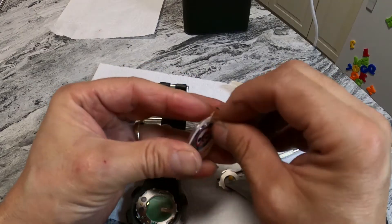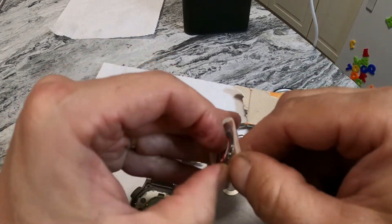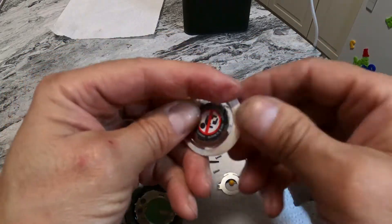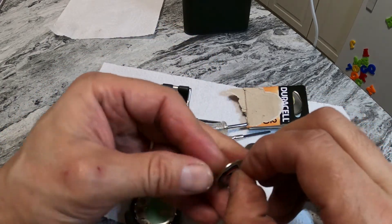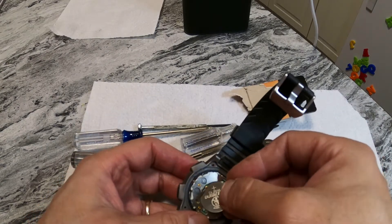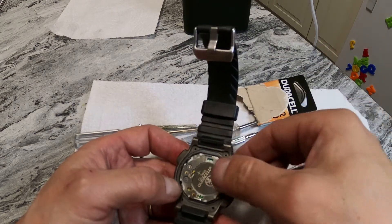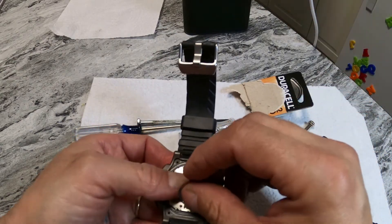Here's the battery. You have to take this safety tab off right here, otherwise the battery will not work — that's just a safety measure. When you put the battery in, the plus has to be up. There's a little brass piece right here — the battery has to go underneath it. You put it in kind of sideways so the battery is under the clip and clipped in here pretty good. Then you put the clasp on one side.